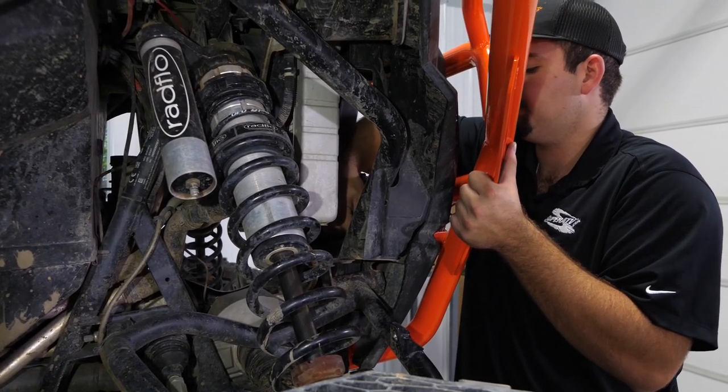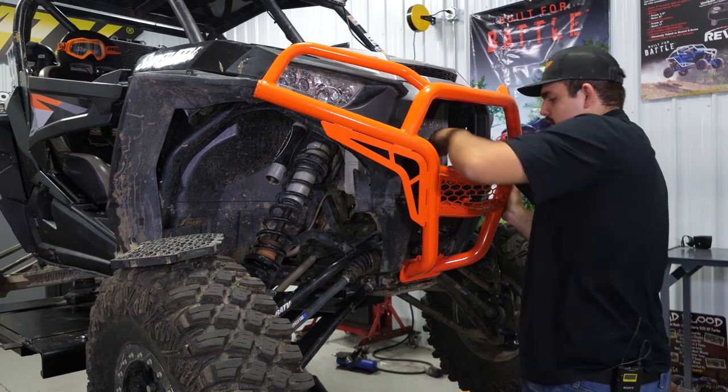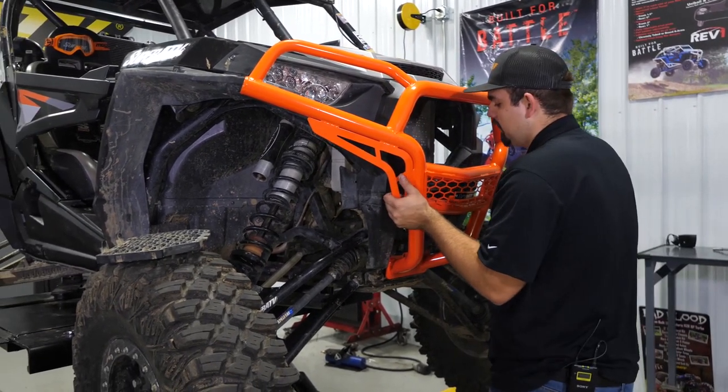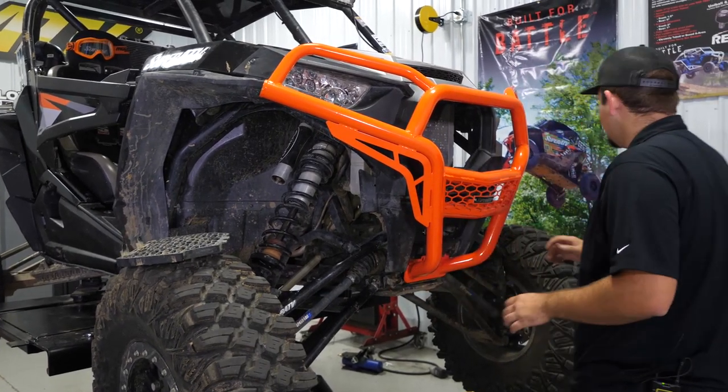We're going to get these bolts hand-started just so it holds the bumper in place. That way we can still rotate and move the bumper around to get it into position.